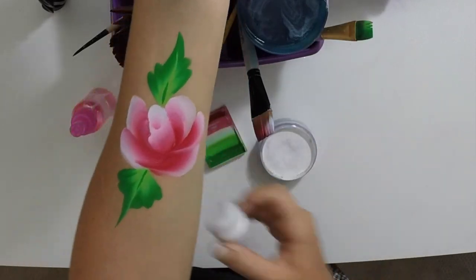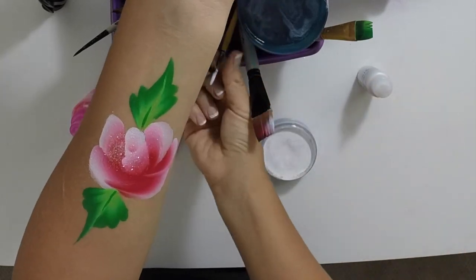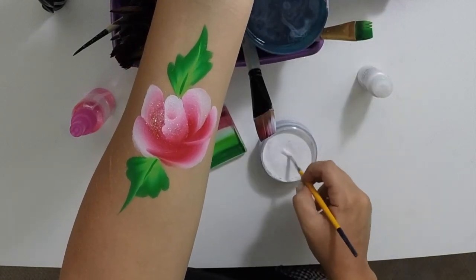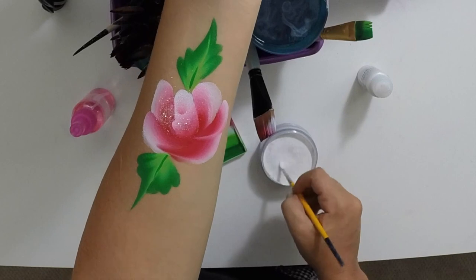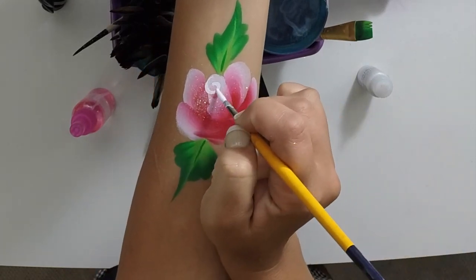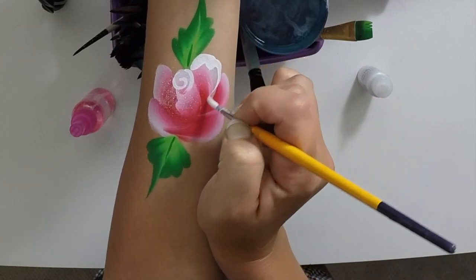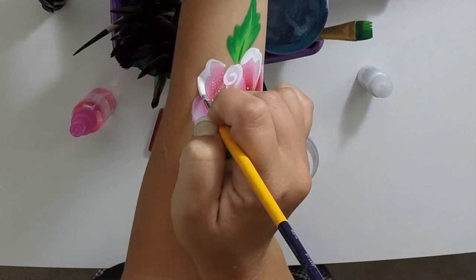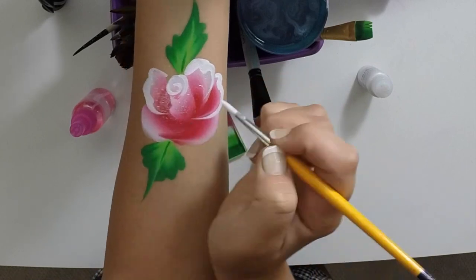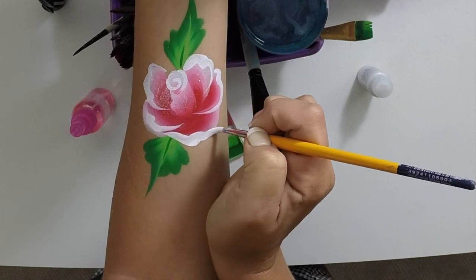This would be a good time to add glitter if you wanted to. You can be done right now if you needed to do this in under a minute, but I like to go over the edges with a little bit of white using my liner brush, which is a Loew-Cornell number four. I like to make a little circle in the well — a little swirly — and then follow with a little wiggle and a flick around these edges. Just gives it a little more outline, makes it a little fancier. Give it a little press down, wiggle, and flip.